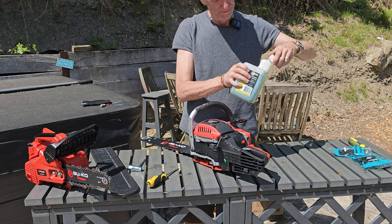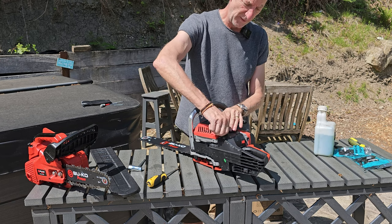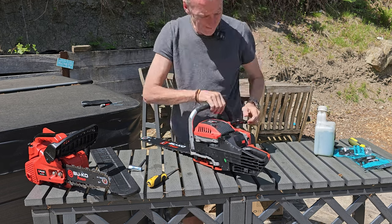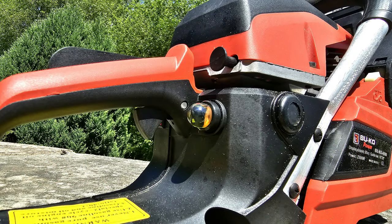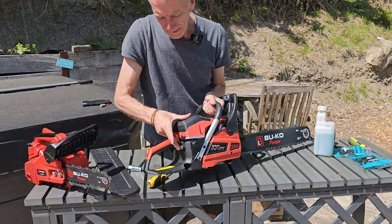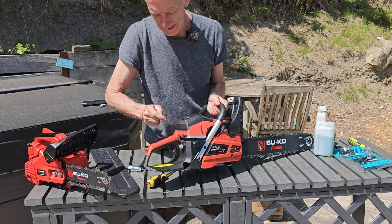Right, so there's the fuel in. Something we've got to do before we start it, other than put the fuel filler cap back on - if you see this here, that's your primer pump. You've put your fuel into the tank but there's nothing getting to the carburetor, so you need to push that a few times and you will see that it then fills up with fuel. We should now be able to start it.